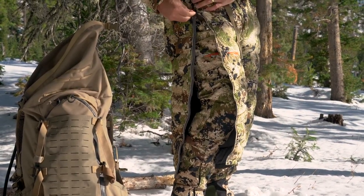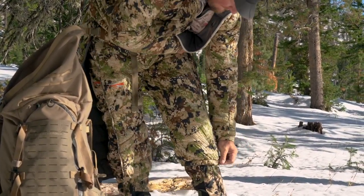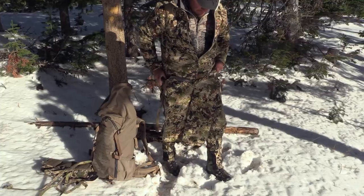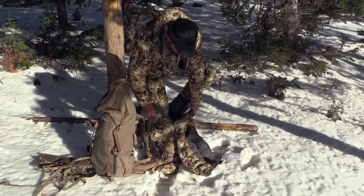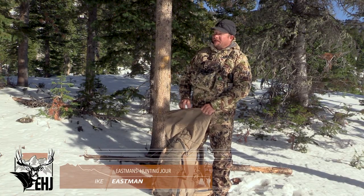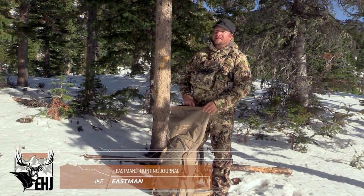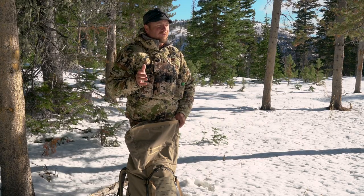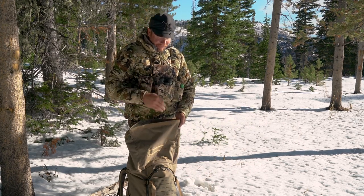Hey guys, Ike Eastman here with Eastman's Hunting Journals. Today on this gear review I want to talk about Sika's Calvin Light down jacket and Calvin Light down three-quarter pant. Sika in their truest form has looked at gear and said, fashion is one thing, but what do guys really need out there?